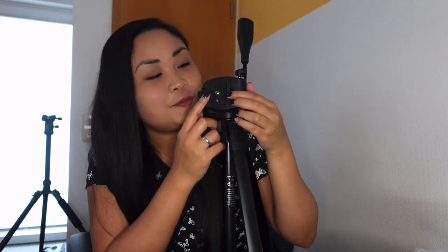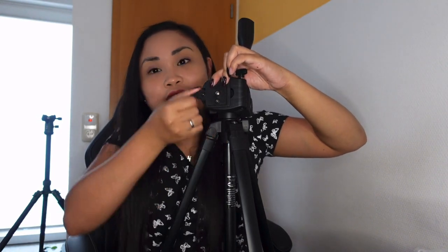Now let's mount our camera. First, take out the quick release. The difference with the other tripod is that on the other one you have to turn something to remove the quick release, but on this one you just open the side and take it out. Then put your camera, GoPro, or other gear onto it. For now I'm using my camera to make this video. Lock it to make sure the camera is safe.